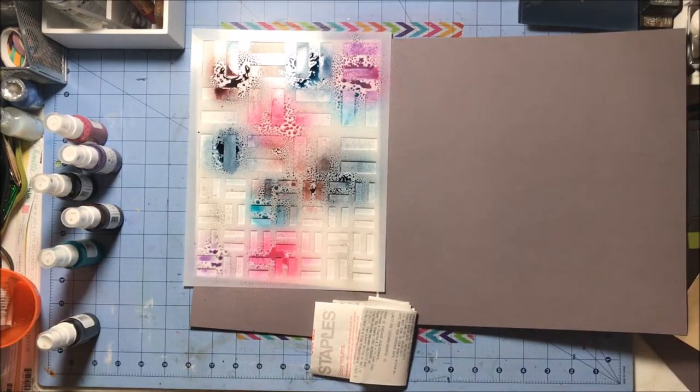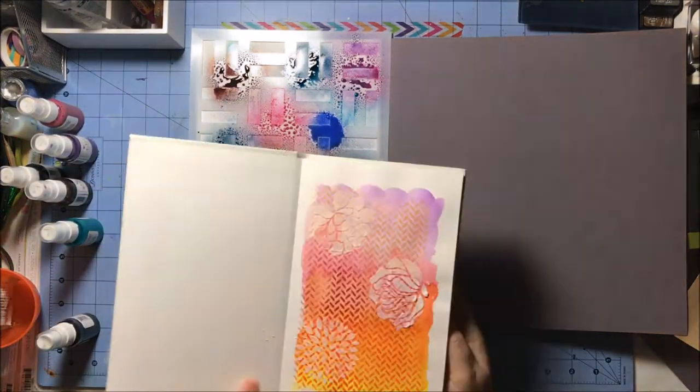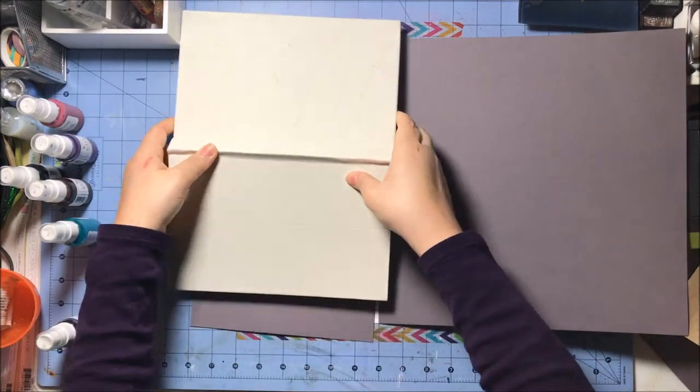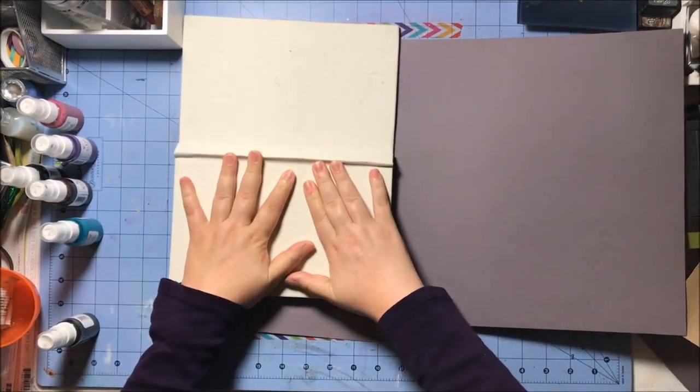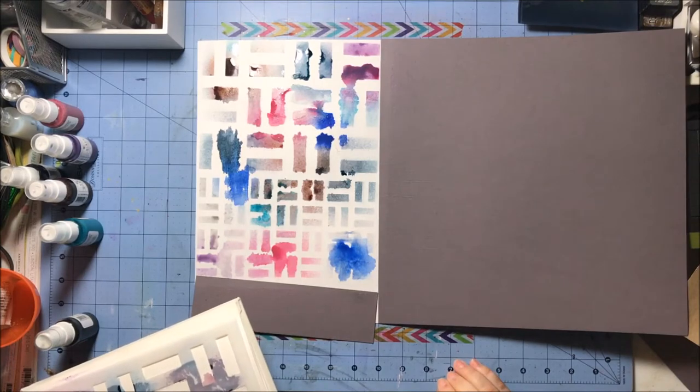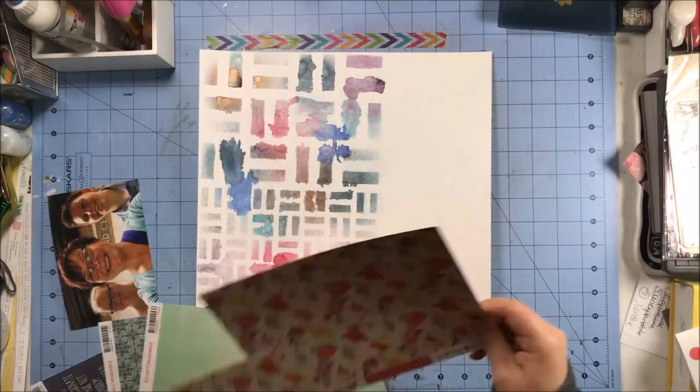The colors I went with: I started with Taupe of the Morning, then hit it with Don't Rain on My Parade which is that navy color, Jenny B Blue which is the aqua, Quit Your Winning and then Princess. Quit Your Winning is kind of a burgundy-ish color and Princess is that purple.